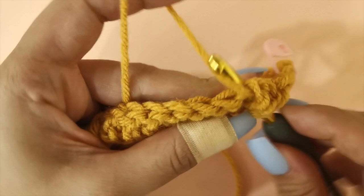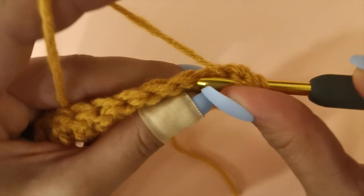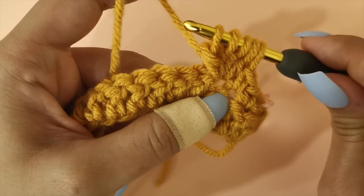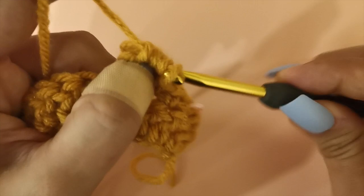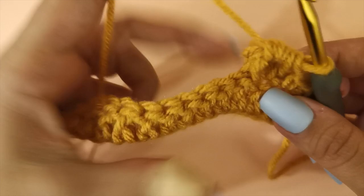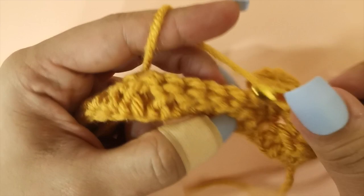Continue the bobble stitch: yarn over, insert your hook, pull up a loop, yarn over and pull through two loops — repeat until you have six loops on your hook, then yarn over and pull through all six loops. Push the bobble stitch out, turn your work and you can see the bobble stitch you just made. Single crochet into the next three stitches and then do a bobble stitch into the next stitch. So the pattern is three single crochets and then a bobble stitch.